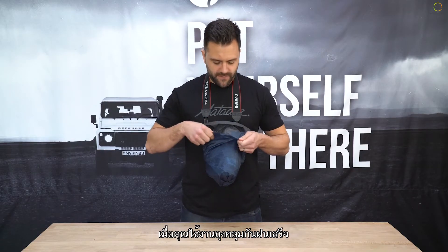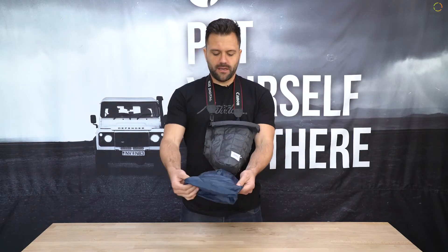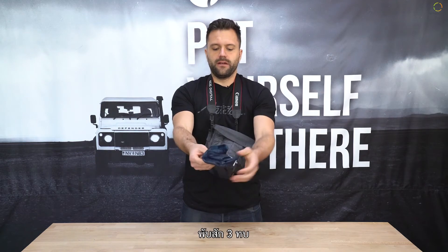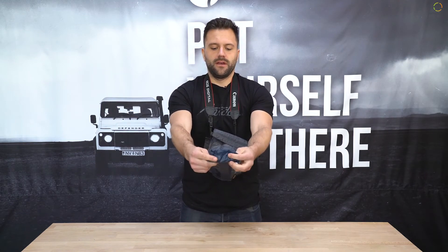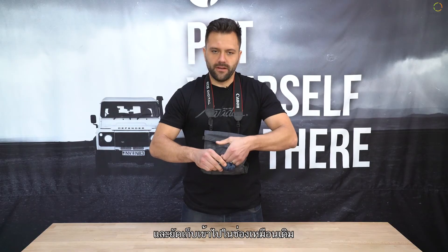And when you're done with the rain fly, slide it off, fold it into thirds and simply roll it down and slide it into its pocket.